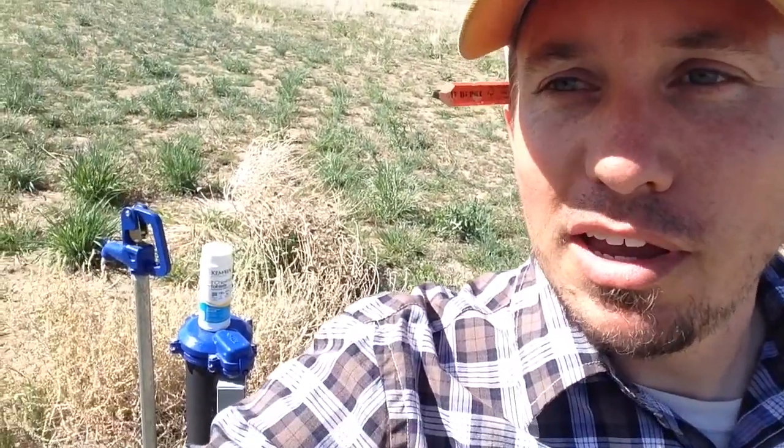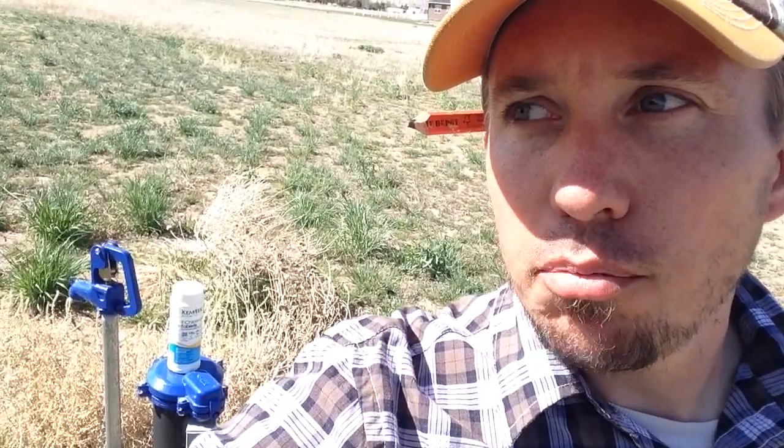I want to show you guys something having to do with wells. You can see behind me is the well head for this house, and the problem is they've got a smell coming from their water — basically a rotten egg, sulfury smell that you'll notice either when you're drinking the water because it's close to your nose, or especially when you shower, when it gets warm, it's a little more pungent.